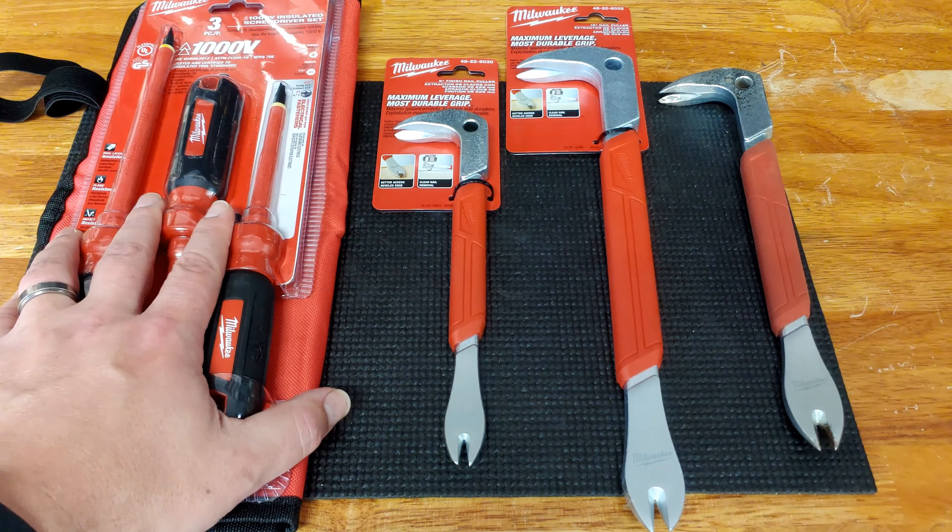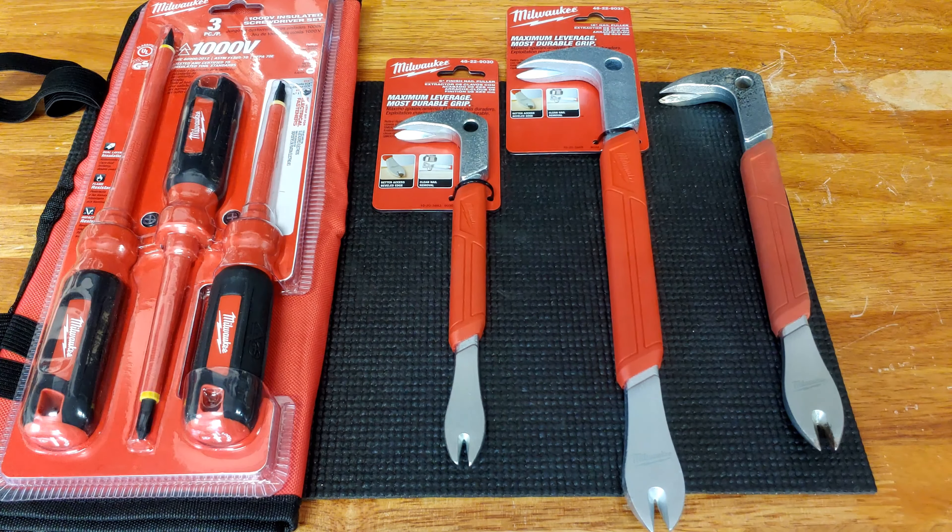So anyway, a basic array of random Milwaukee tools that I picked up here and wanted to share with you all. Hope you found this useful. Smash the thumbs up, subscribe if you like the content, make sure to check out the other videos on the channel. Until next time, this is the Eclectic Candyman — we'll see you later.